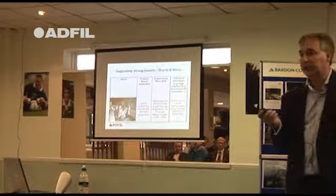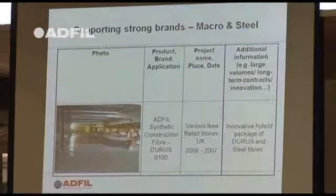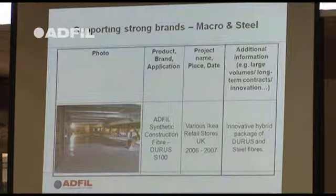The Blackpool sea defence used macro and micro fibres. A big IKEA superstore near Manchester — the first such slab in the country — was about 56,000 square metres and had a combination of steel fibres and macro fibres.